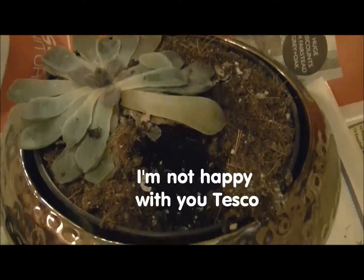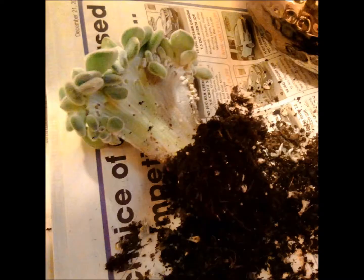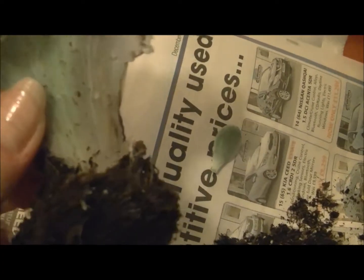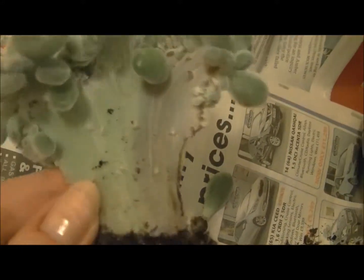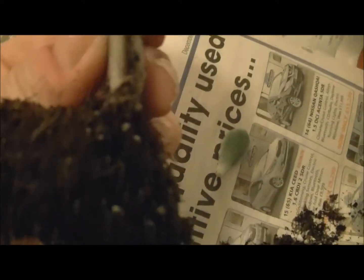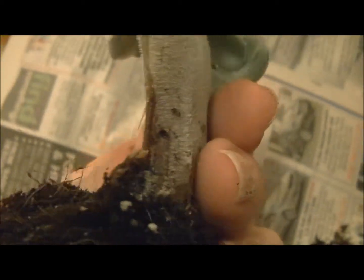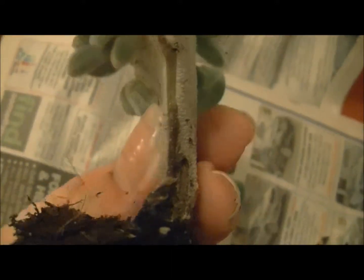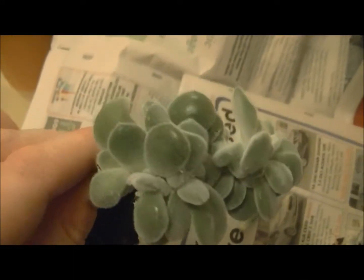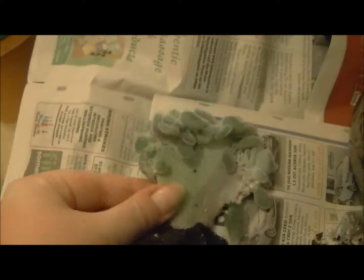I bought this one from Tesco. Oh dear — there seems to be some kind of black rot in there. Do you see that? It's a normal healthy green colour on the left side and on the right it's grey. And I just noticed here on the side that it's actually dark brown and it's soggy. So I don't know if that's actual rot. Which is upsetting really — I really like this plant, I wanted one for a long time. Poor little thing, its leaves are dropping off.